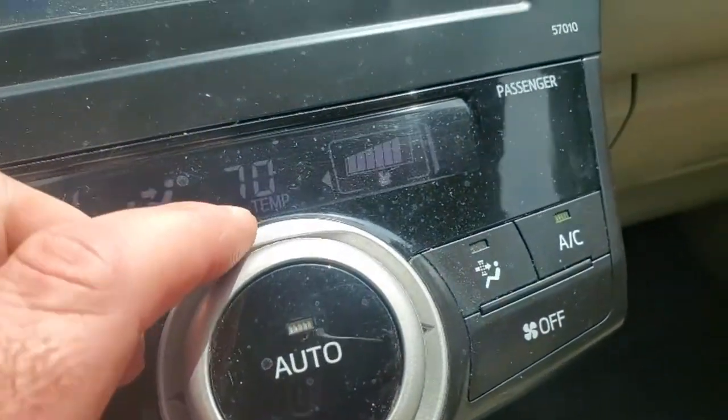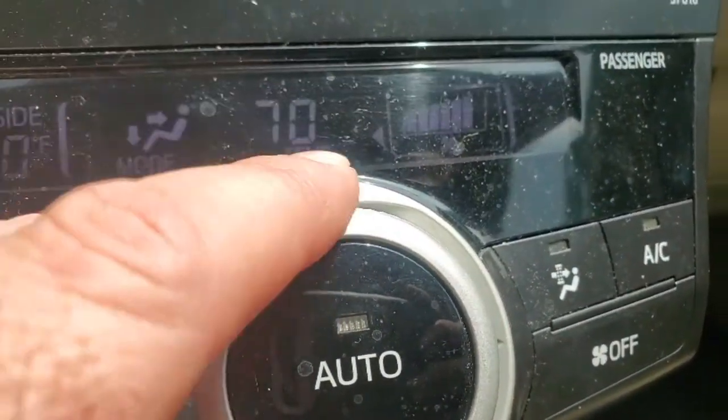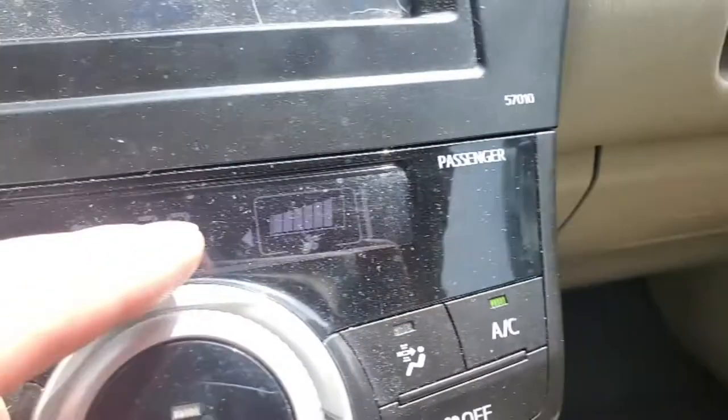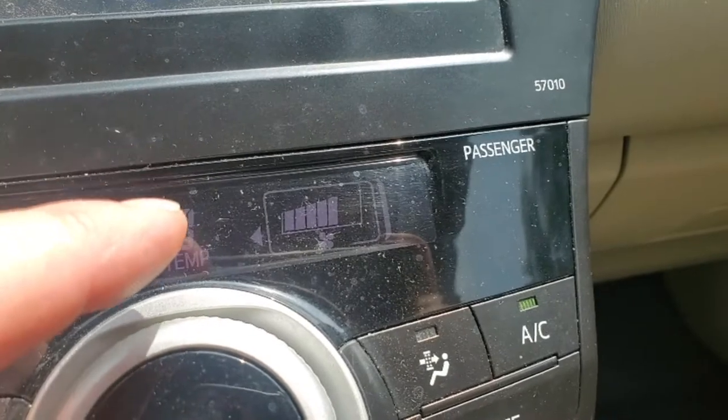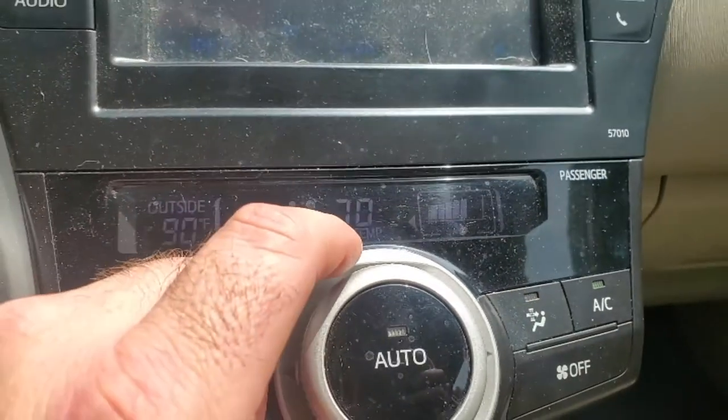I've got the fan on and I can hear a rumbling noise coming from behind the dashboard. If I move over to the fan speed, I can change the speed of the fan and I can hear the rumbling noise change. Can you hear that? It sounds like something's off balance, or maybe a bearing's gone bad. It's still blowing air, but the owner does not want to get stuck without air conditioning when she has dogs in the car.